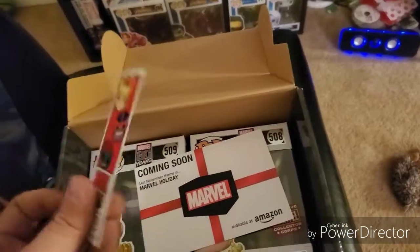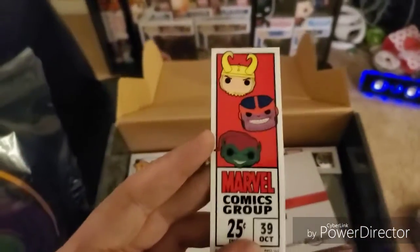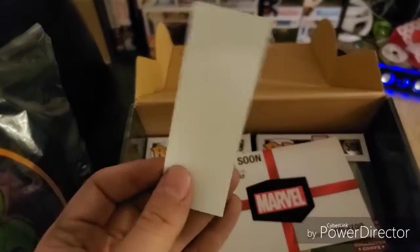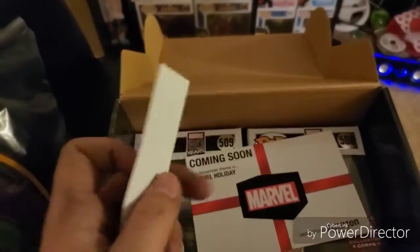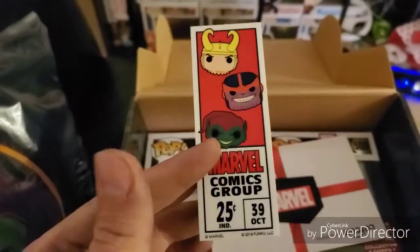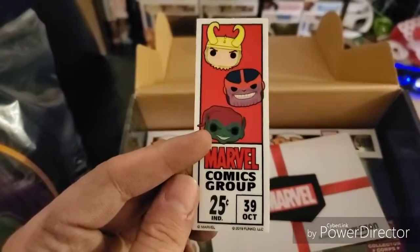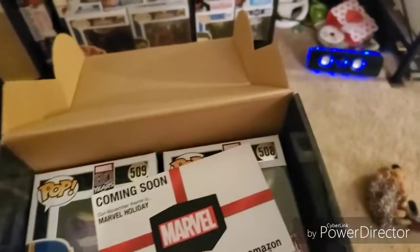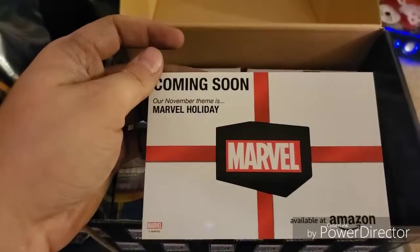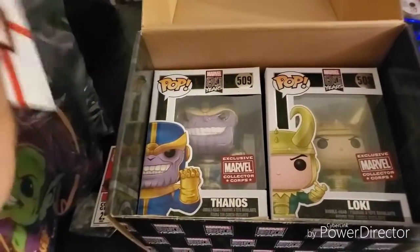What is this? Let's see — it's got to be a bookmark or a sticker or something. Either way it's really cool, I like the retro look, that's awesome. And our November theme is Marvel Holiday — we'll talk about that later.